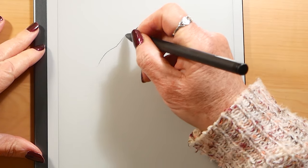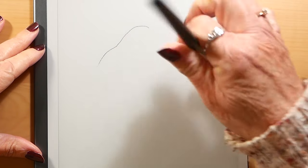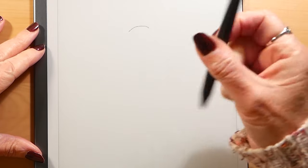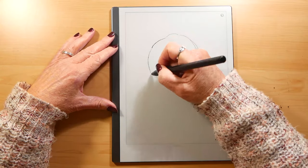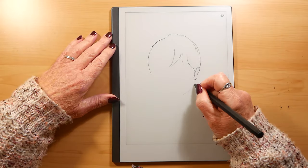The feeling of drawing on the tablet is good. Here I'm using the eraser — it's not great. I prefer to use the eraser on the menu and definitely wouldn't pay extra to have it on the pen.